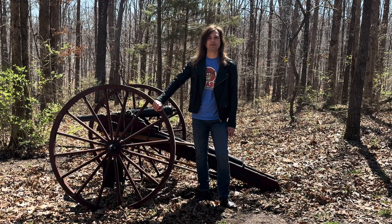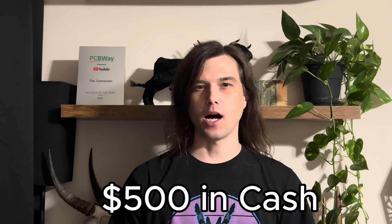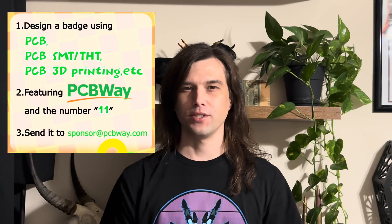I'd like to take a quick second to thank the sponsor of today's video, PCBWay. PCBWay is a full-time channel sponsor, and now it's your chance to join the PCBWay family and possibly win $500 and a $300 PCBWay gift card. PCBWay is currently hosting their 11th annual badge design contest. If you're feeling creative, you can create your own badge and submit your design to win. Create a unique badge using PCBWay 3D printing or printed circuit board services, or a combination of both, incorporating the number 11 and PCBWay's logo, then submit your design to the email address listed on screen.